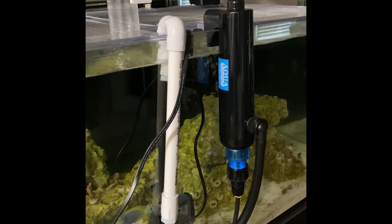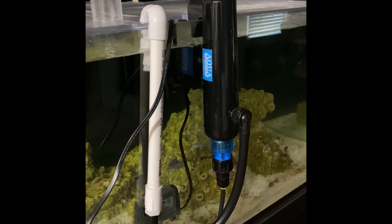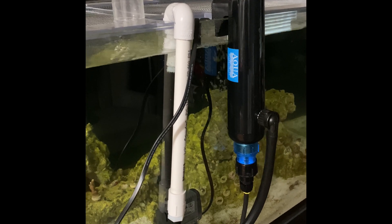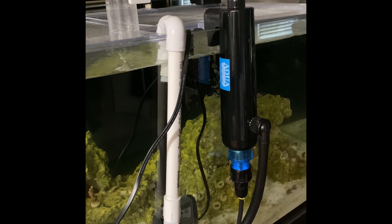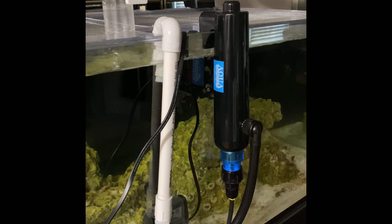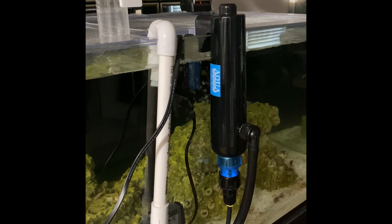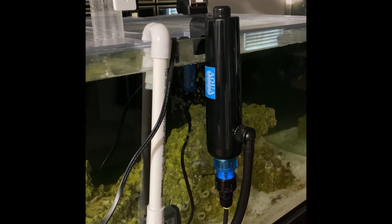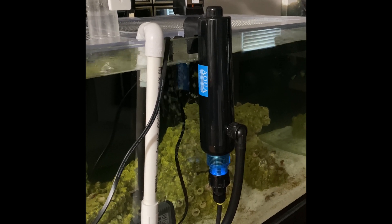My nuclear option — what some people might say is a hundred percent safe — is the Dino X. I just worry it might be harsh for my corals even though it says coral safe. I've seen and read some horror stories, so I'm trying not to use that unless I have to. But if that's what it takes to get rid of it, then that's what I'll do. I'm just trying these other methods first to see if I get anywhere.